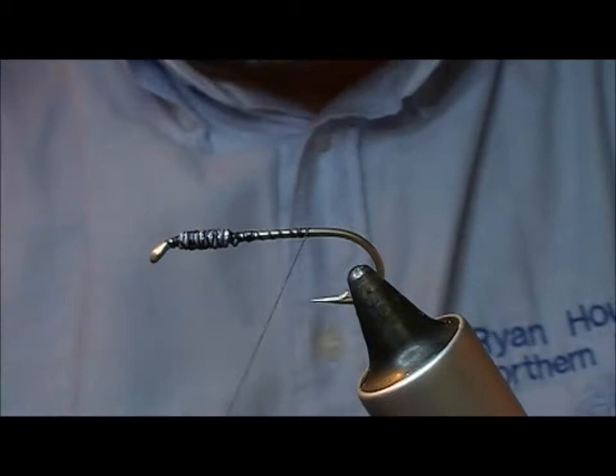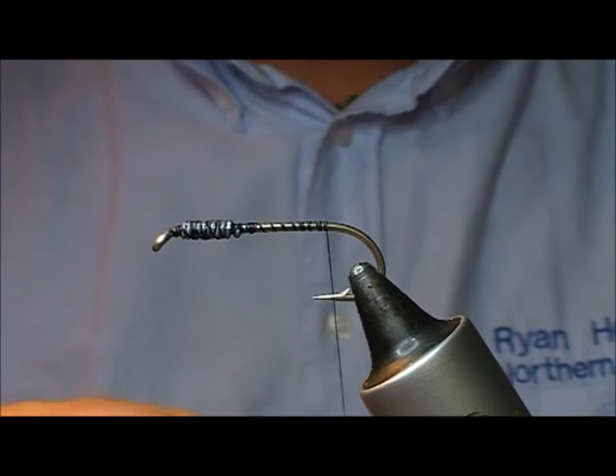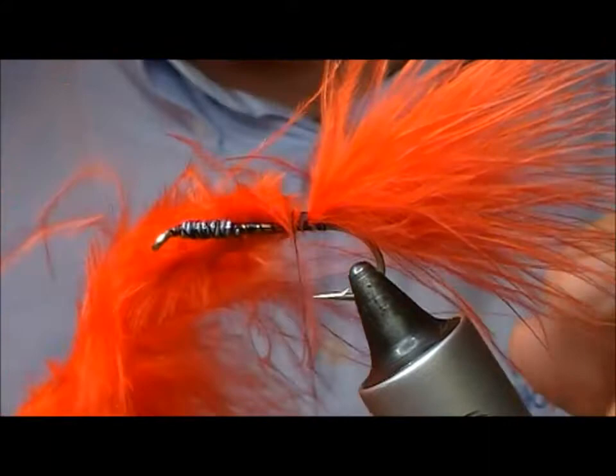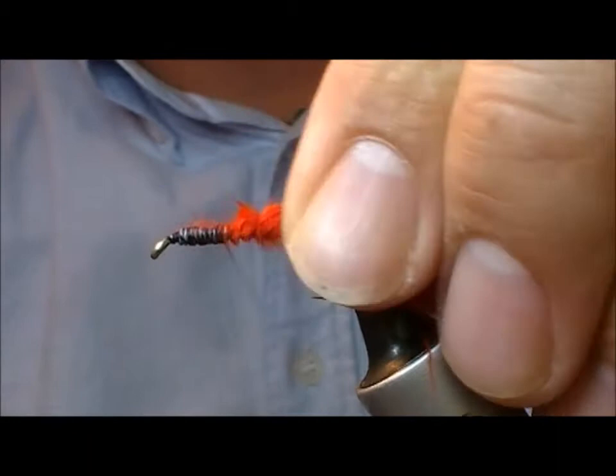And then we'll move to the rear of the fly. As I said, for this fly I'm going to use the tip of an orange marabou feather — tie that in, leaving a tail of at least the body length, maybe a bit longer. And I'm going to cut that off at roughly the length where it would join onto our lead portion.